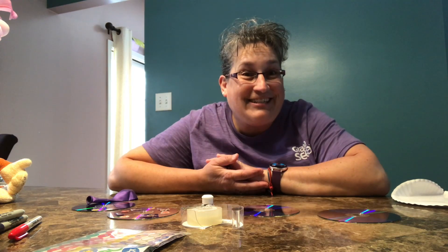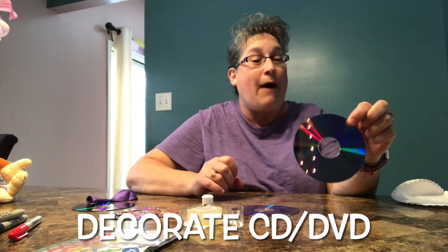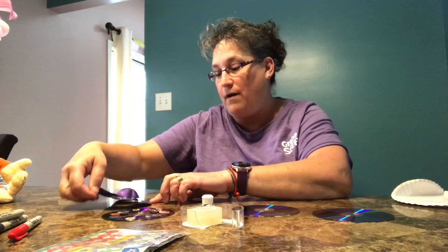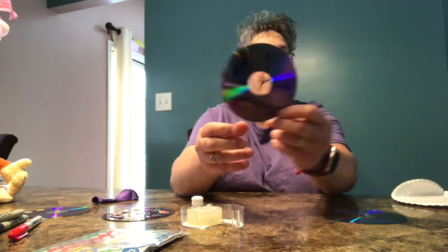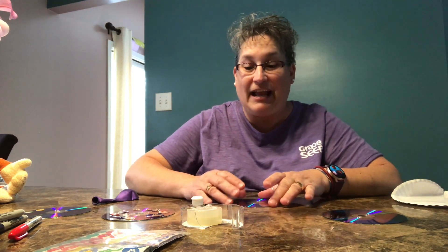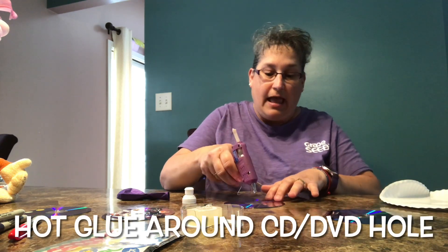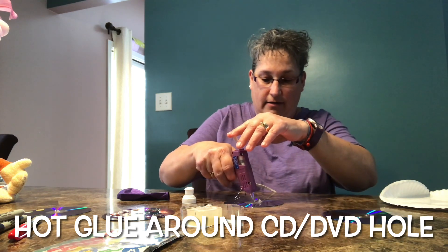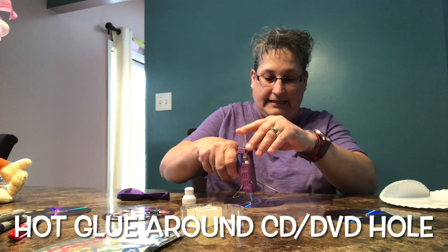The first thing you need to do to make a hovercraft is decorate your CD or DVD. I made some ahead of time — we have some with stickers, one with a little sailing scene, and one with just a person. After you decorate it, take your pop-up top. You're going to use your hot glue to make a bead of hot glue all the way around the inside part of your CD or DVD.